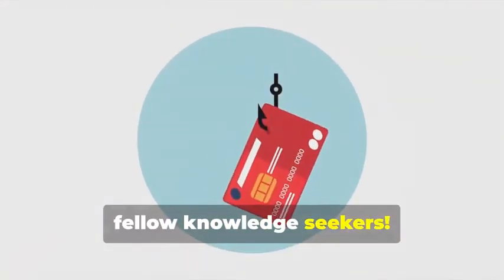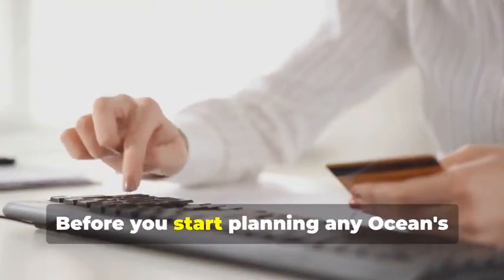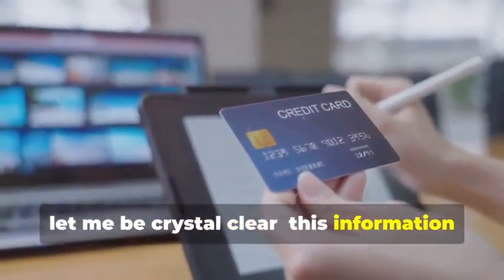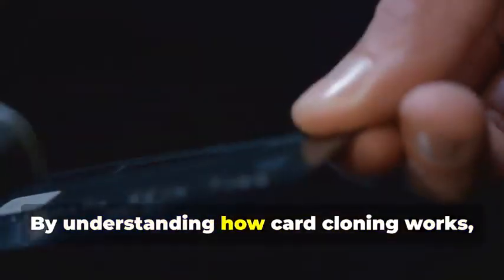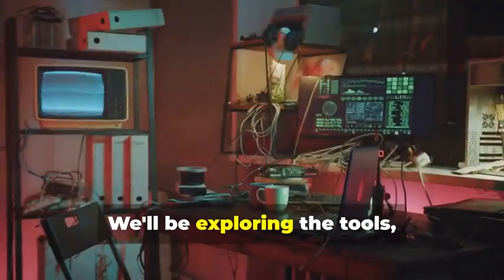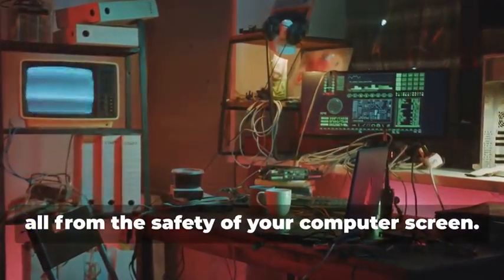Hey there, fellow Knowledge Seekers. Today, we're diving into the fascinating yet legally precarious world of card cloning. But hold your horses. Before you start planning any Ocean's Eleven scenarios, let me be crystal clear. This information is for educational purposes only. Think of this as a cybersecurity masterclass. By understanding how card cloning works, you'll be better equipped to protect yourself from fraudsters. We'll be exploring the tools, techniques, and technology behind this clandestine practice, all from the safety of your computer screen.